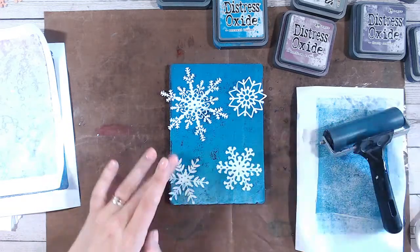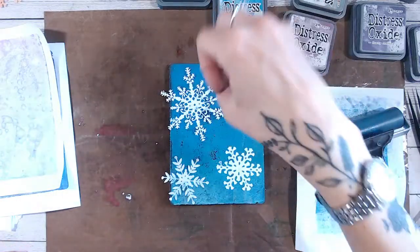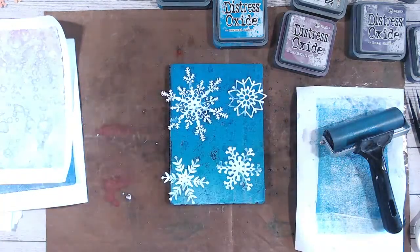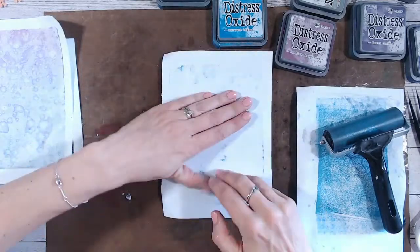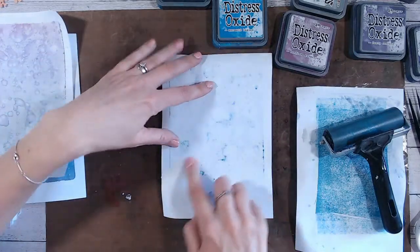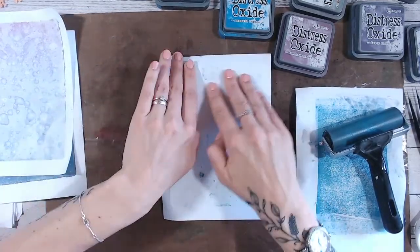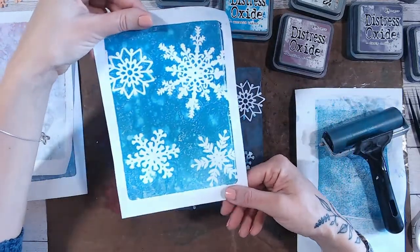So I'm going to press my snowflakes in and do my water as well, and that of course is just going to go around the ink, not really having much reaction where the snowflakes are. Then let's do a print. These are my new snowflakes from the Snowflurry collection that I launched the other week. When you're doing prints like this, you just want to make sure you're pressing into the detail. Let's see what we're looking at. Gorgeous - love that.